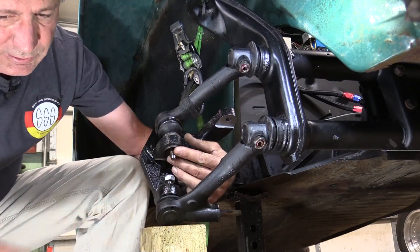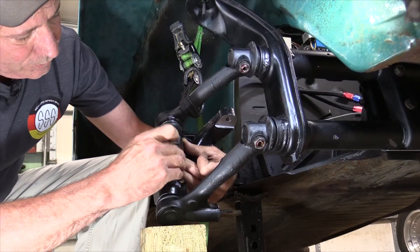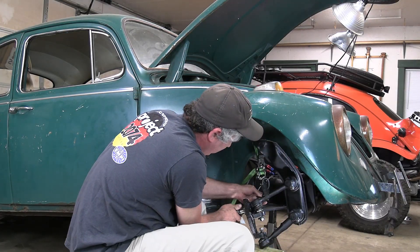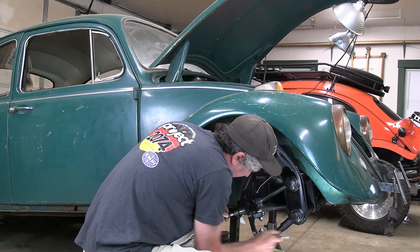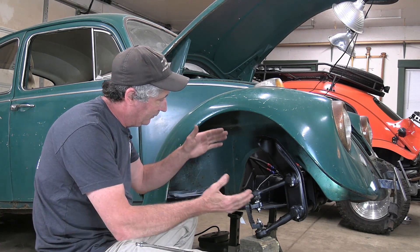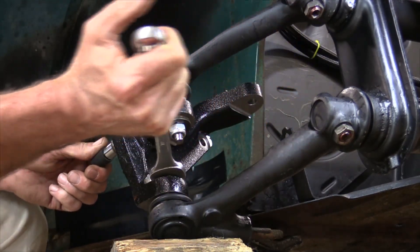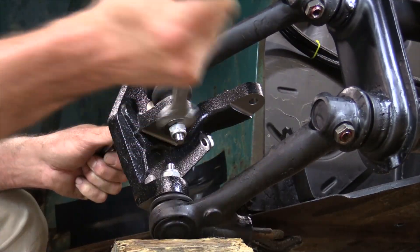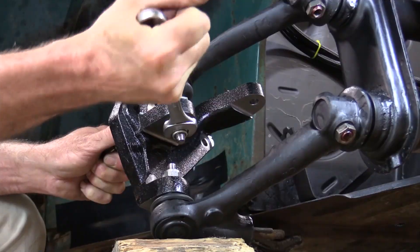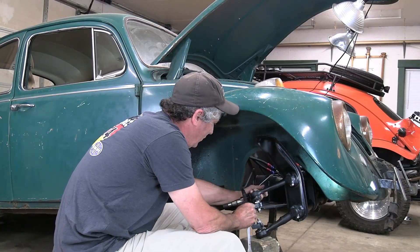This big flat washer goes under here. They give you nylon lock nuts with the new ball joints. I'll tighten them up some. I have my floor jack under it now, jacked up a little to put it into more of a normal suspension position instead of fully dropped down. I'll finish tightening these down. I'm going to torque the bottom one to spec. The top one I'll just snug up nice and tight, but I won't worry about torque right now because to adjust the camber I have to move that eventually anyway.